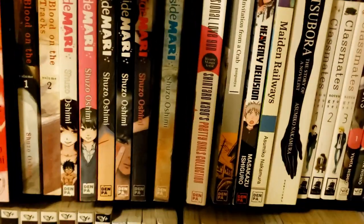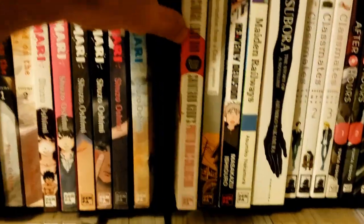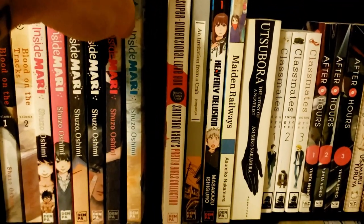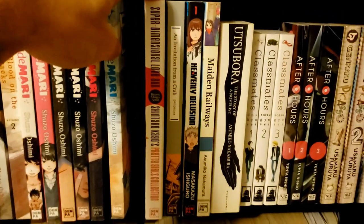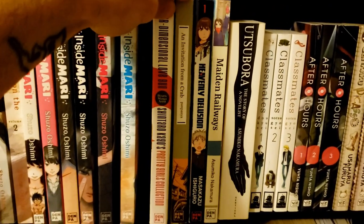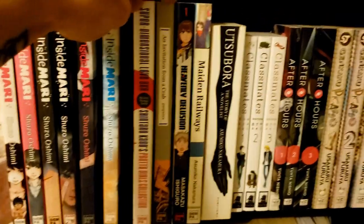Continuing with my Denpa books, we've got Shintaro Kago's Super Dimensional Love Gun — a collection of short stories I was divided on. Some had really cool concepts, but there were some unsavory things in there that left a bad taste in my mouth.